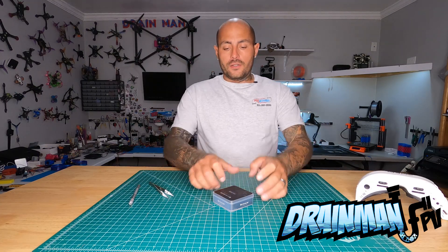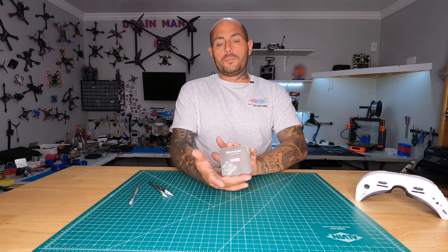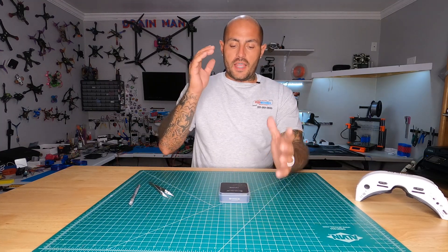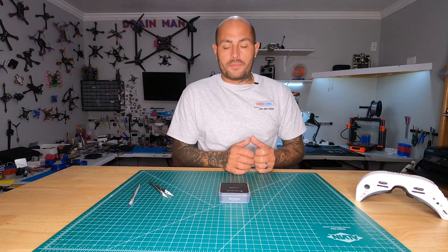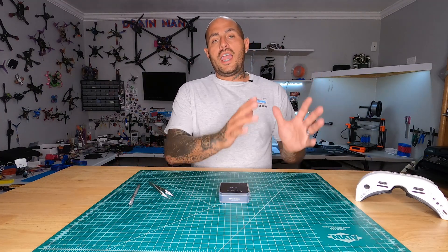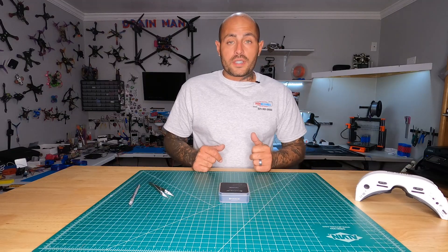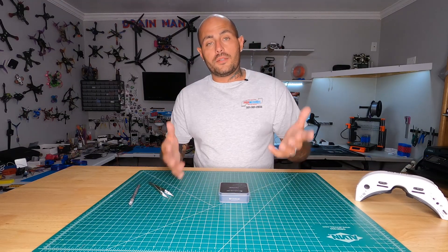Hey pilots! Drainman here and today I've got a very special video. We are checking out this all new Flycolor F4 PDB board. This is a flight controller with an F4 MCU and a built-in PDB. That means if you're running single ESCs you are good to go — you can wire them all right to one board. Some will call it an AIO or all-in-one, because that's pretty much what this is. The only thing not built in is going to be your ESCs.